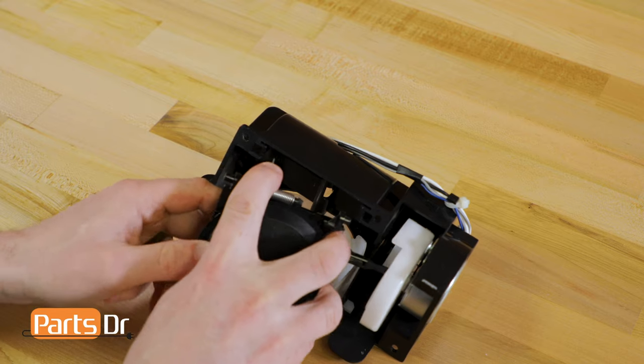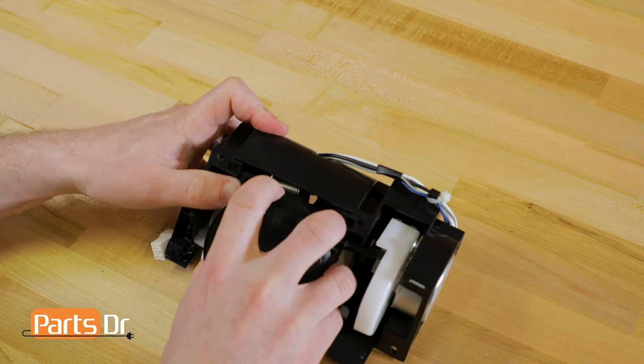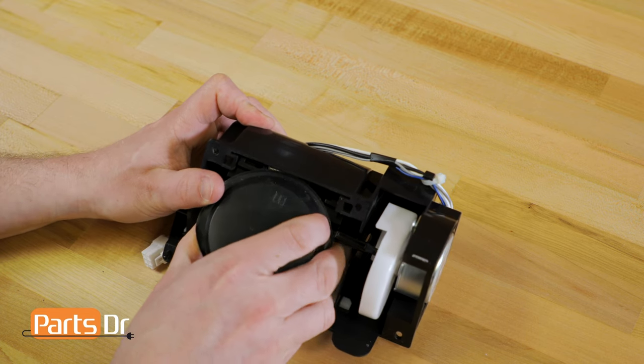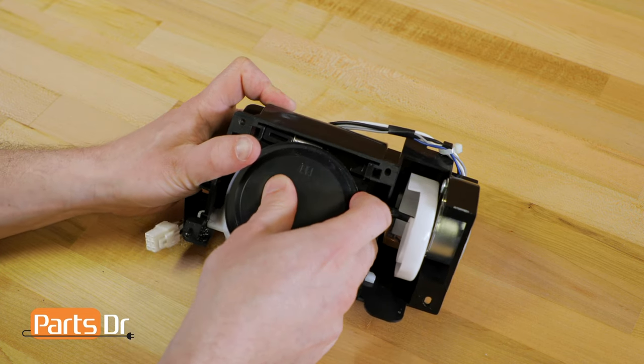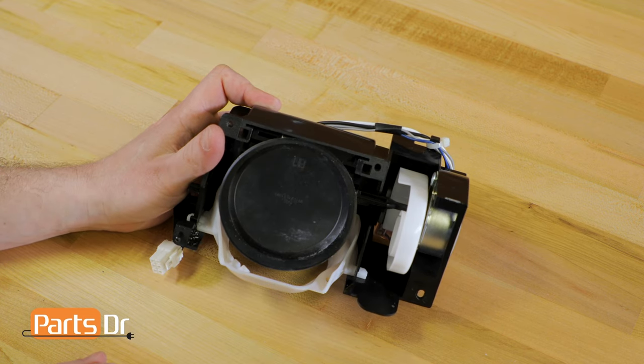Bend the short leg of the spring back and insert it, making sure it catches on the top of the cover. Next, insert the left tab into the hole. Then pull the angled right tab forward until it locks into place. This is kind of tricky to do, so it may take you a few tries to get it.